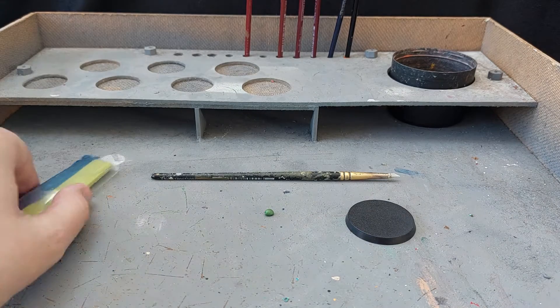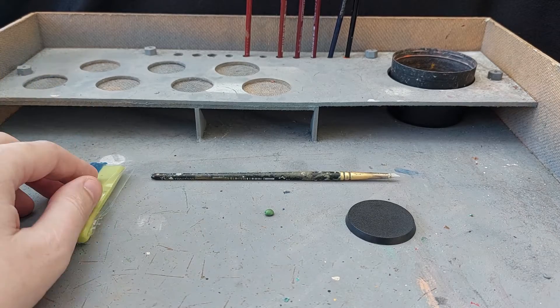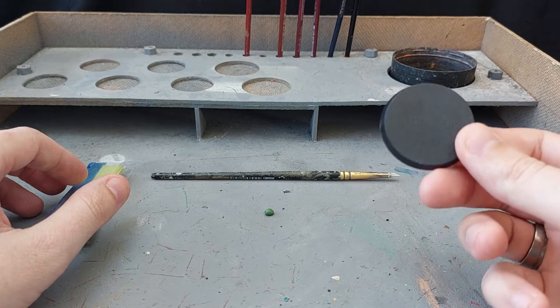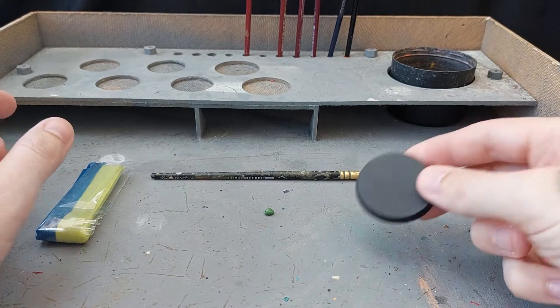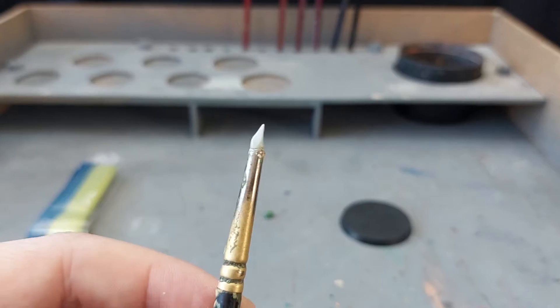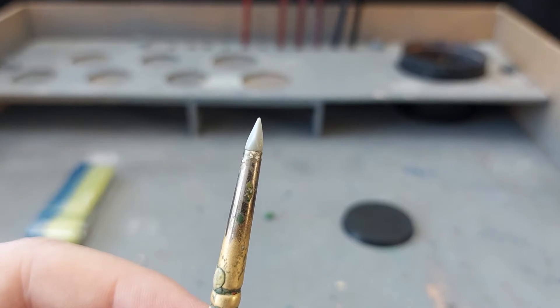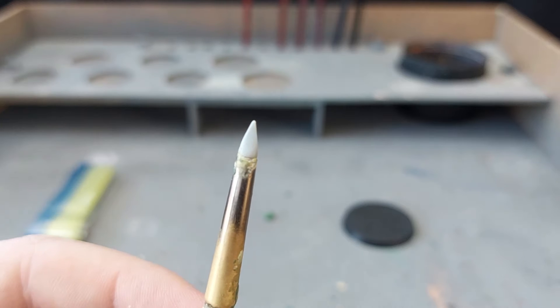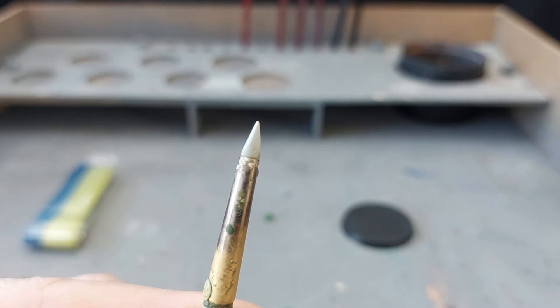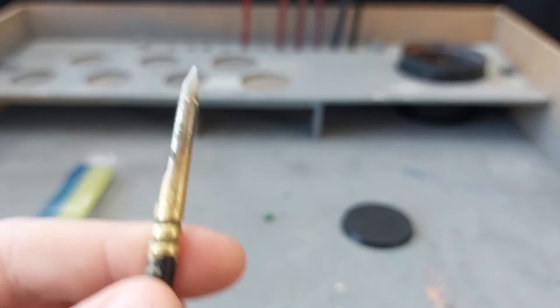Now what you're going to need is green stuff, no surprise, and a base. I've got a 40 millimeter one — it doesn't really matter what size but I like these. They're a good size to hold. The sculpting tool we need is a rubber tipped, bladed chisel. The back of this bit here is kind of rounded and then the front of it points. So that's what we're going to need.